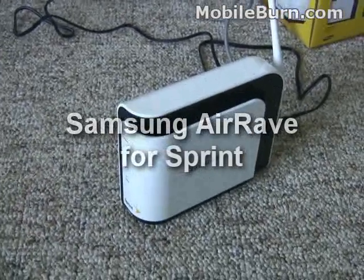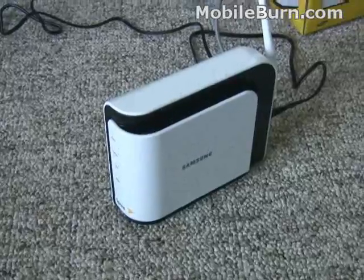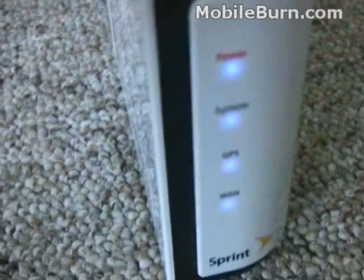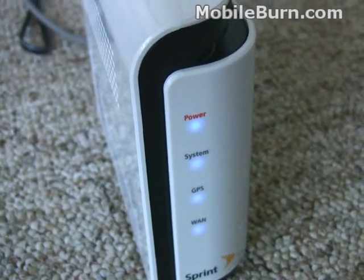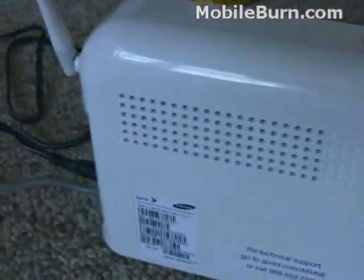This is the Sprint AirRave, made by Samsung, originally called the UbiCell when it was introduced at the 2007 CTIA wireless show in Orlando. It's a femtocell, and what that does is it provides local connectivity to wireless networks using a broadband internet connection to connect back to the carrier — in this case, connecting back to Sprint.